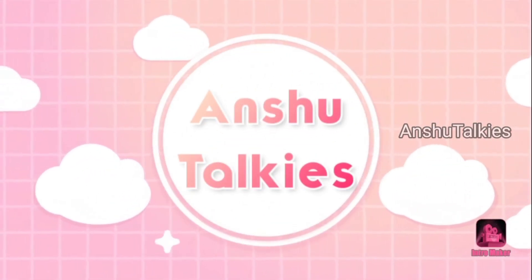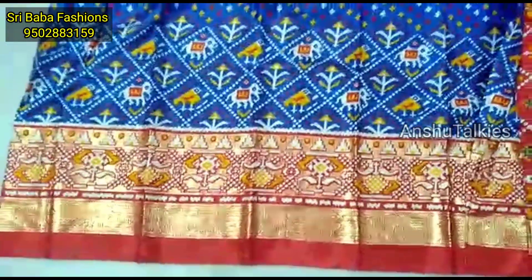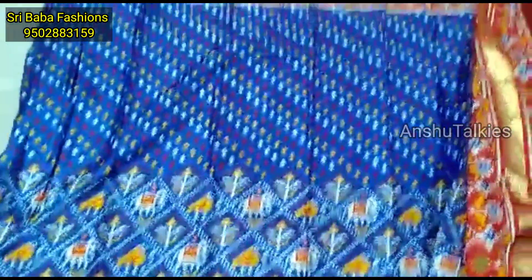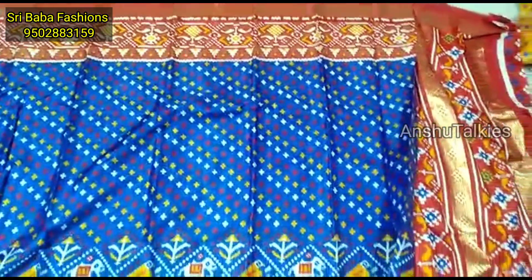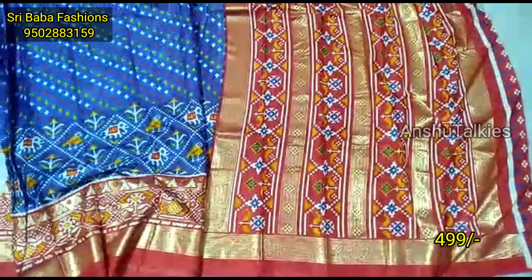Hello everyone, welcome back to Unshutokies. This is my first time checking the Shree Baba Fashions Wari from the latest collection. I share my 2-cut saree collection and full saree collection available in this video.